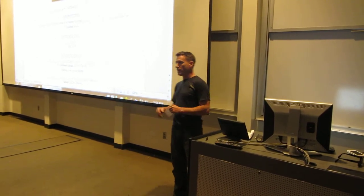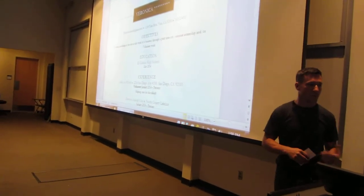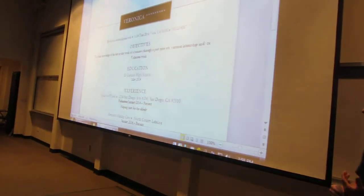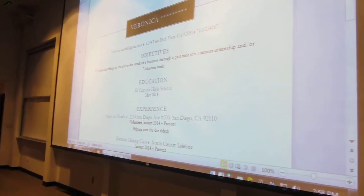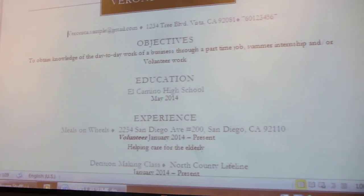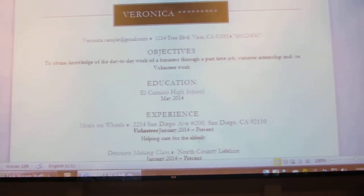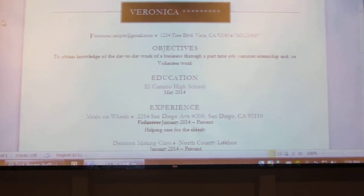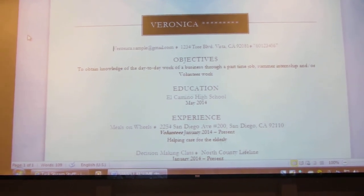The first thing we talked about with her is how to navigate through Microsoft Word as far as the toolbar is concerned, how to change basic things like font size, font type, font color, and how to do basic formatting of the text. We also added a graphic to make her resume look a little more interesting and professional, and used fonts that were in keeping with a professional-looking resume.